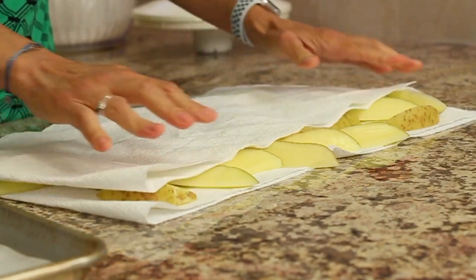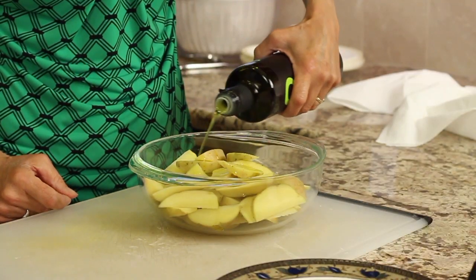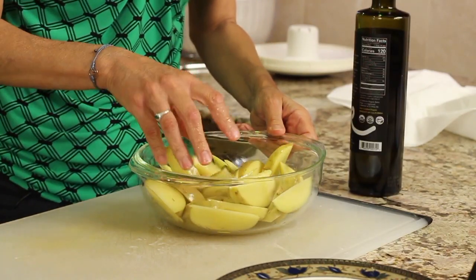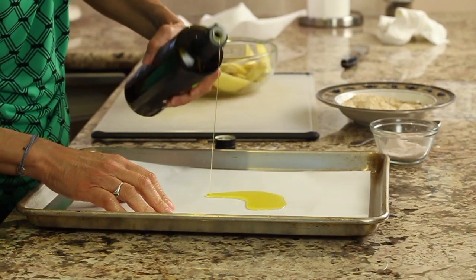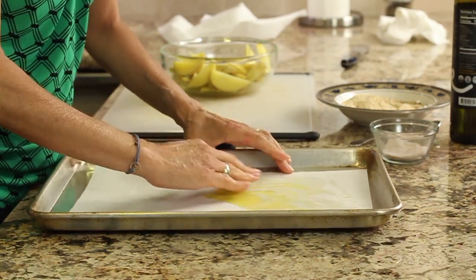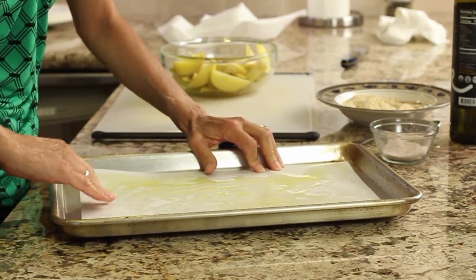Once your potatoes are as dry as you can get them, place them into a good-size bowl and drizzle olive oil over all of it, then toss them to get them nicely coated. We're also going to prep our baking sheet — I have a baking sheet with parchment paper on it and I'm also going to spread some olive oil on it with my hand. This will help the potatoes crisp up, and the parchment paper will keep them from sticking to the pan.